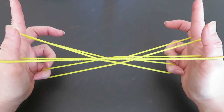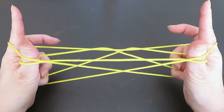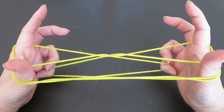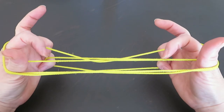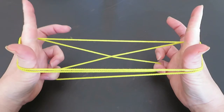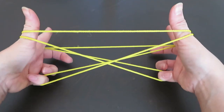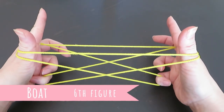With both thumbs, pick these two strings in front of both pointers with the back of the thumbs. Then with the pointers, pick these two strings behind both thumbs with the back of the pointers. This is the sixth figure, called Bolt.